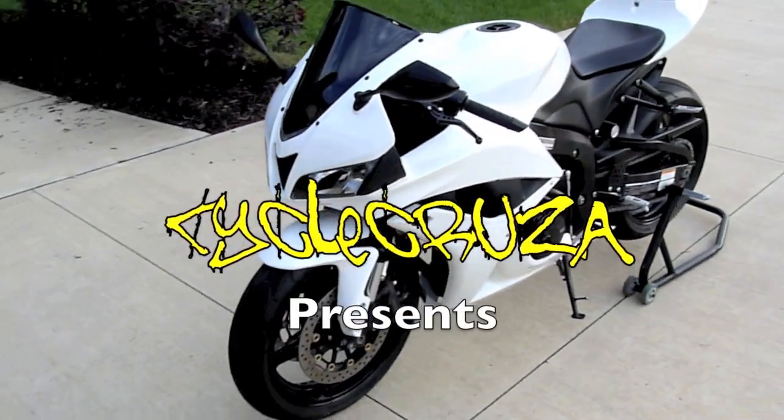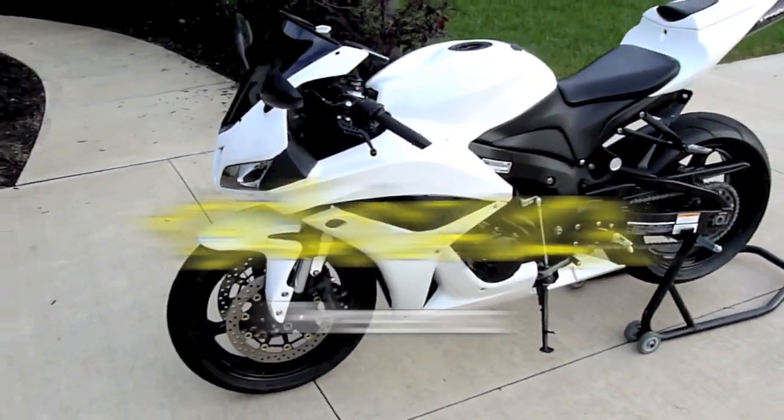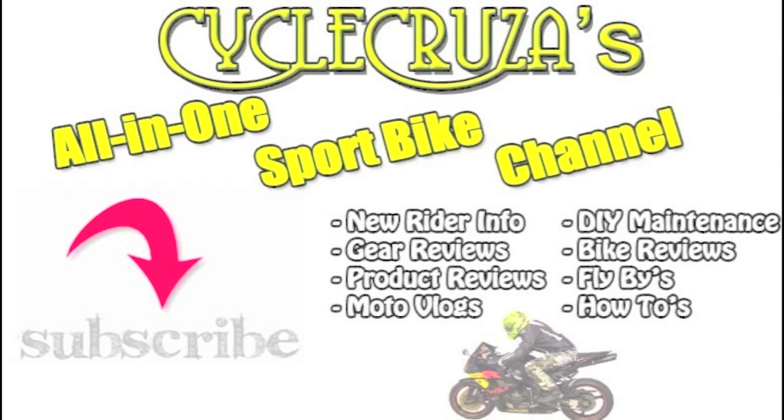CBR 600. You are watching a video from Cycle Cruiser's All-in-One Sport Bike Channel. Subscribe today!